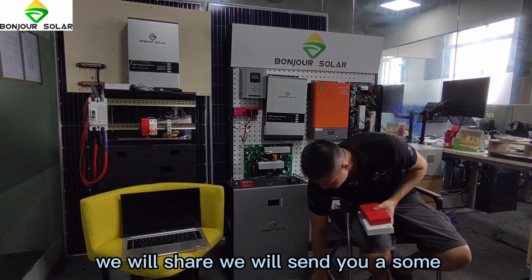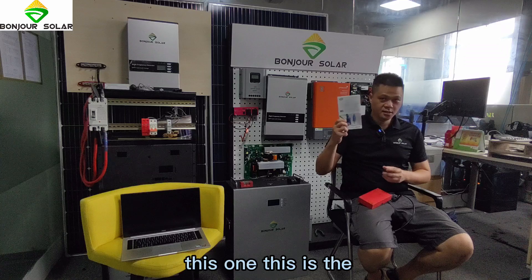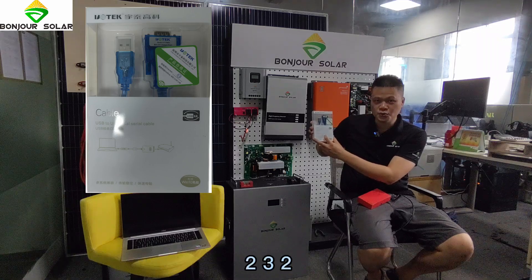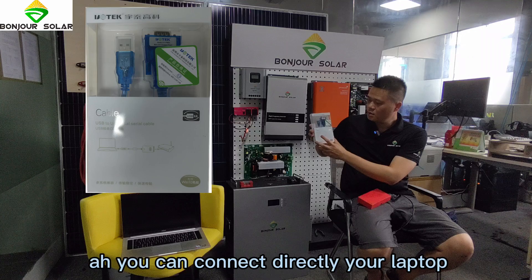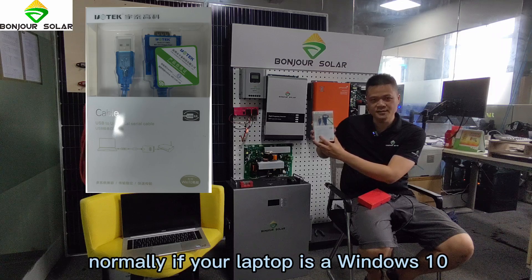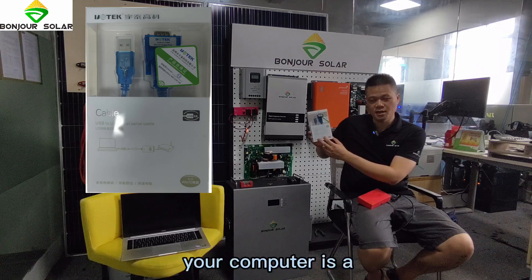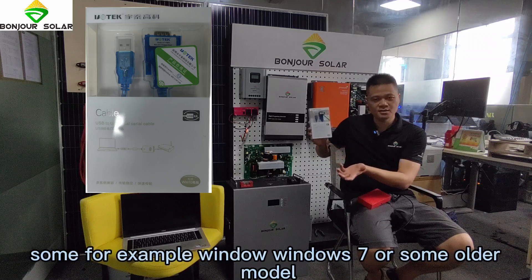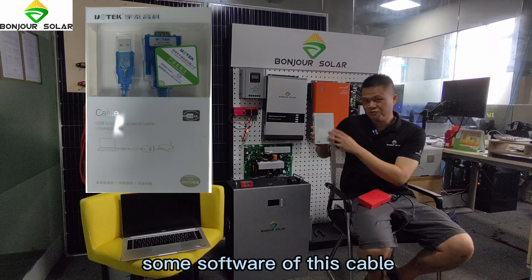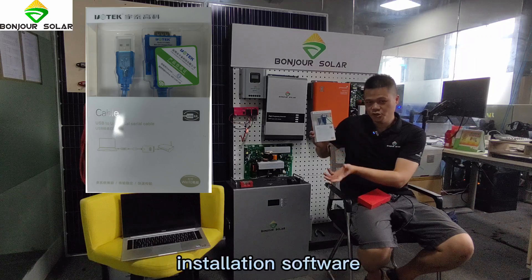We will send you some tools. This cable connects the computer with the RS-232. If your laptop is Windows 10, you can use this cable directly. If your computer is Windows 7 or an older model, you will need to install some driver software for this cable.